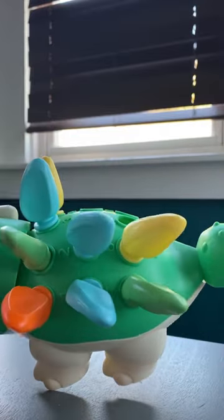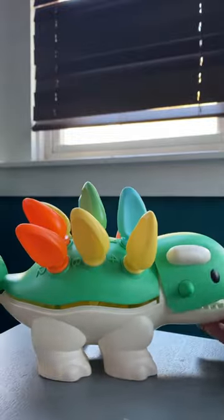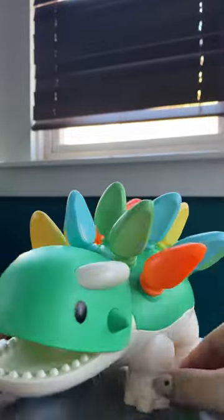This is great for fine motor skills, great for logical thinking. Simple, easy, cute toy. Pretty cheap on Amazon so can't really go wrong with it. Definitely recommend it.